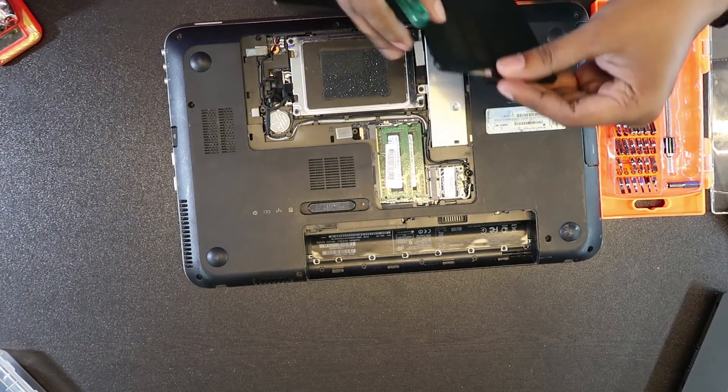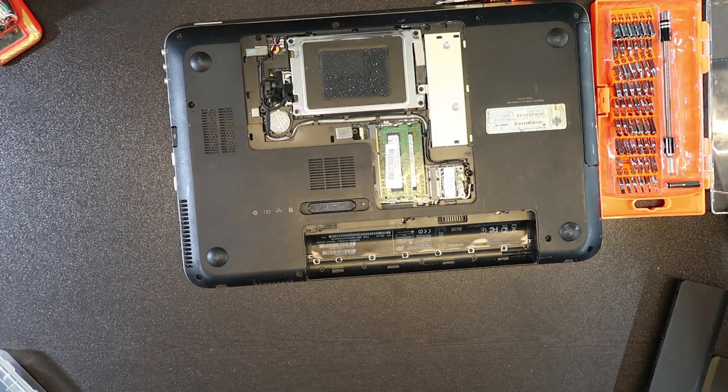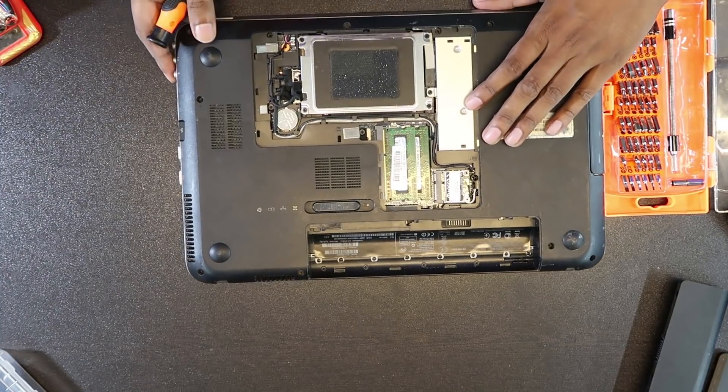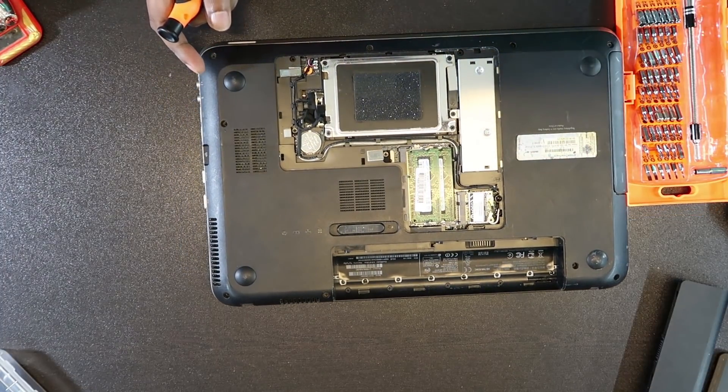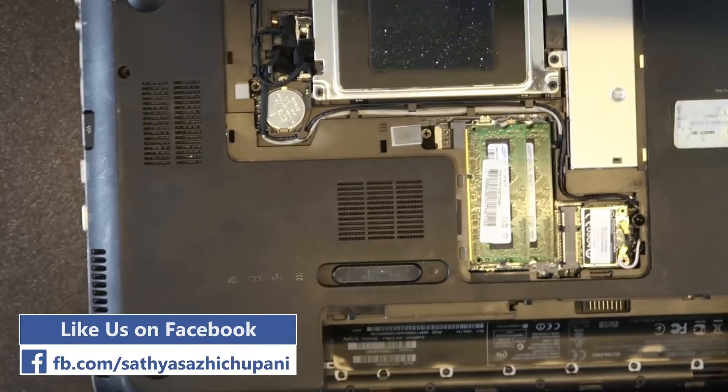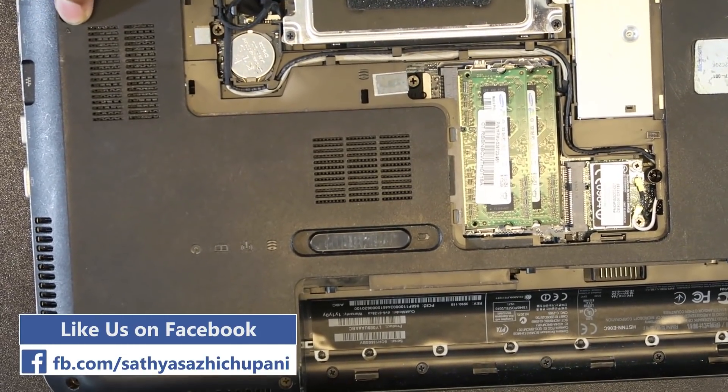This is the body panel. The body panel is a marker. Come down.